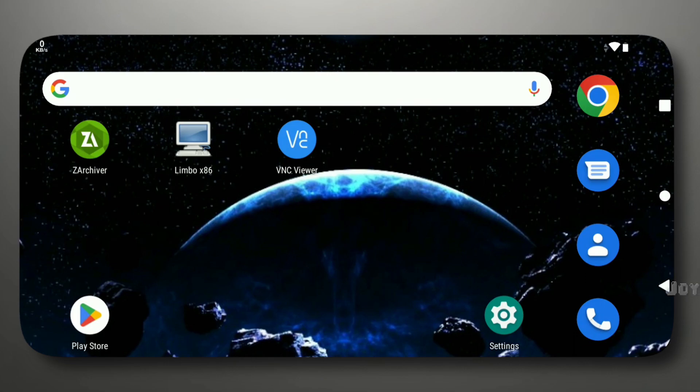Hello and welcome back to Joyzone Tech, your go-to destination for all things tech-related. In this video, we will be demonstrating how to run Windows 7 on an Android device. Please note that this tutorial is for demonstration purposes only and may not work on low-end devices.